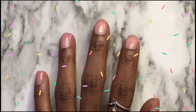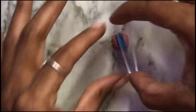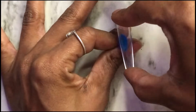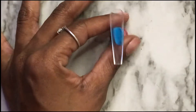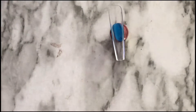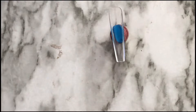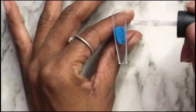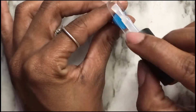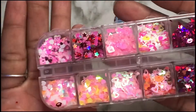I've already prepped my nails off camera and applied my McCart's peel-off base coat. Now I'm going to take my full cover extra long ballerina nail tips that I got off Amazon. I've already sized them out, and now I'm just going to apply a base coat inside of the nail.